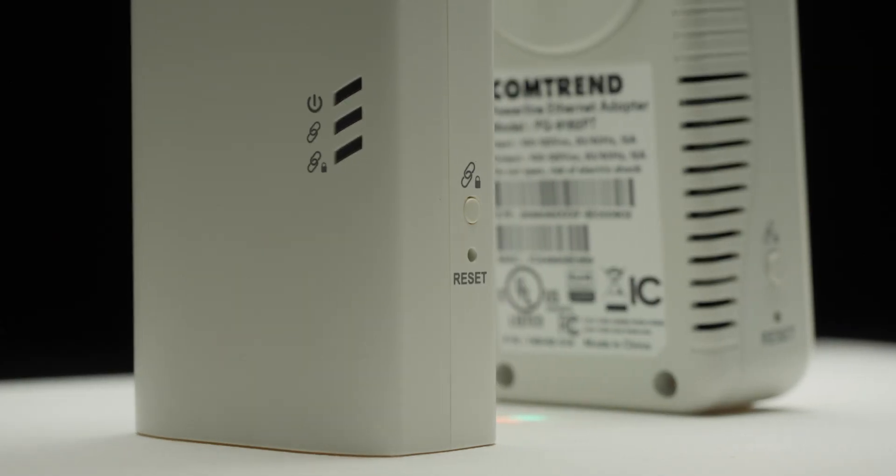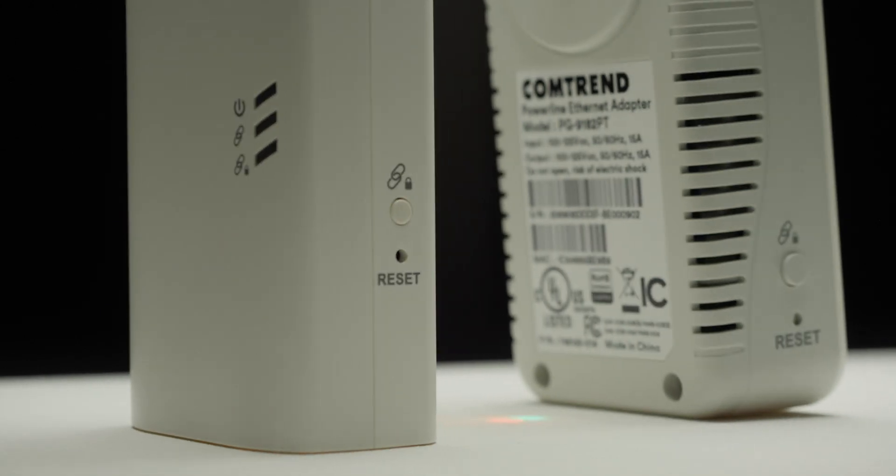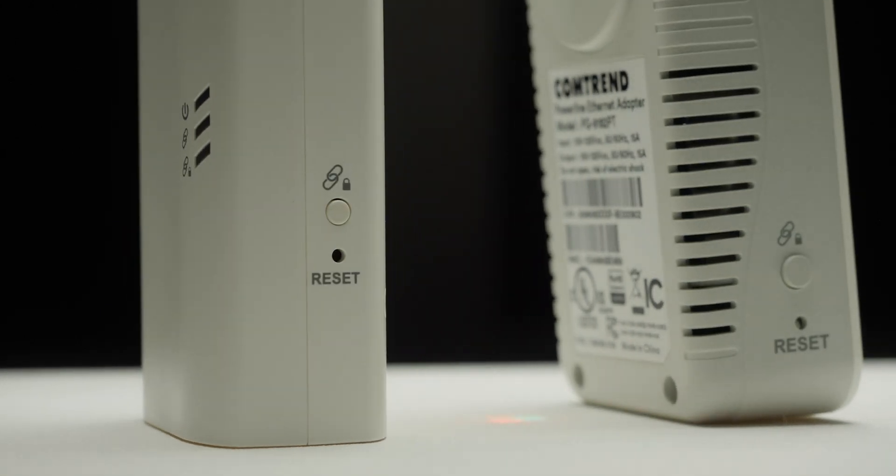Once all the blinking lights have stopped blinking and either gone solid or out, you press the sync buttons on the side for two seconds each on each unit, and once that is connected, it creates a secure network between the two devices. Now that they're paired, we can go ahead and unplug them both from the wall and take them to wherever we need to in the house.